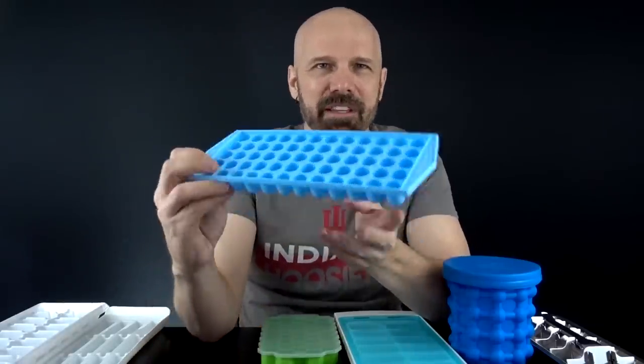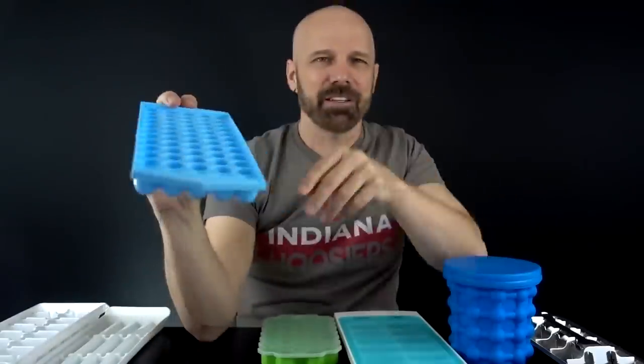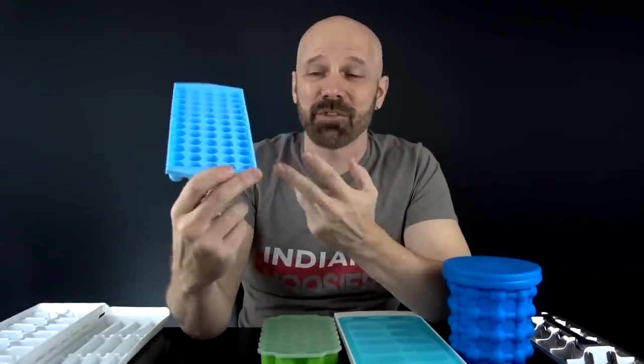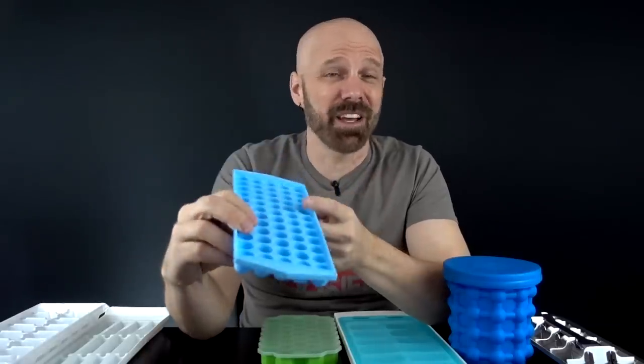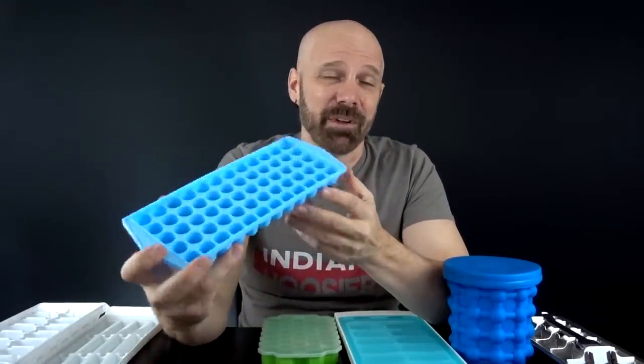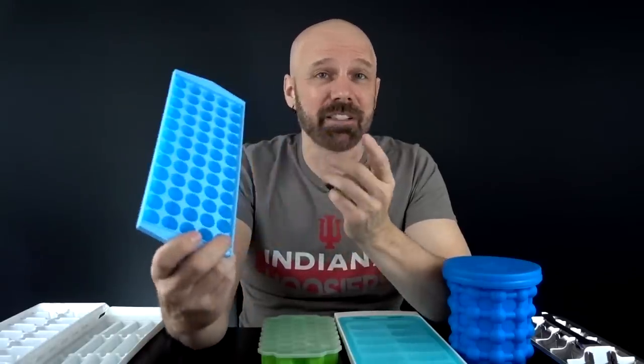I got a three-pack of mini ice cube trays off Amazon. Mini ice cube trays are kind of a growing thing. These make 60 cubes per tray and come three trays to a pack. I sifted through a lot of badly reviewed mini ice cube trays and this one was one of the higher-rated ones, so I picked it up because people seem to like it.